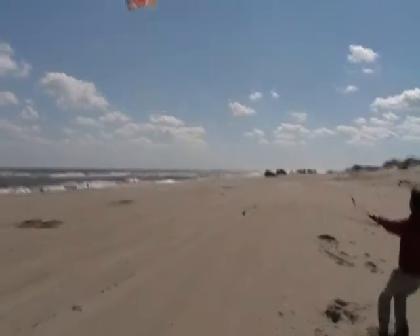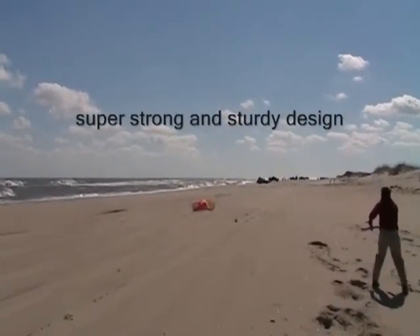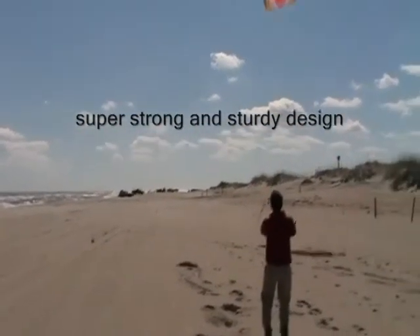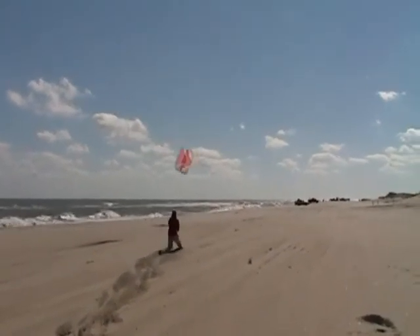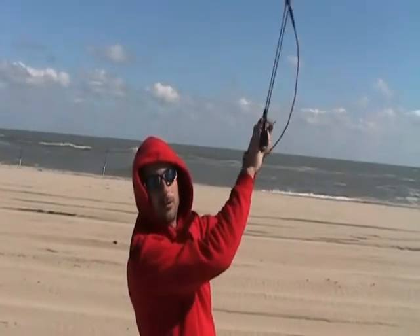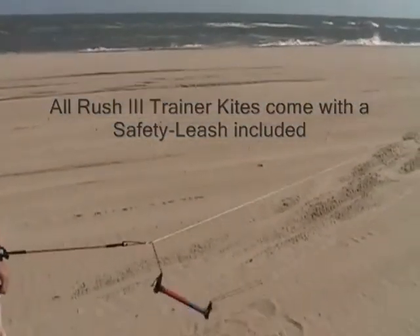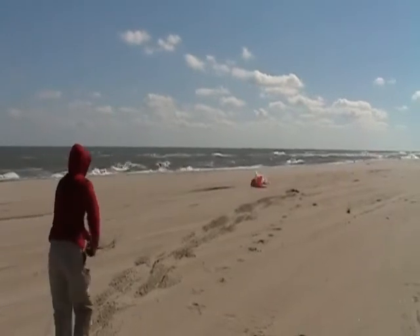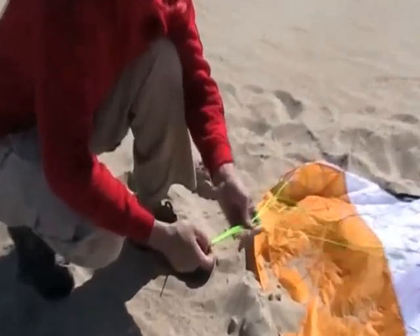Here you go. This is a little rush, but with the safety. The rush trainer kite comes with a sewn bridle for maximum durability and efficiency in the air.